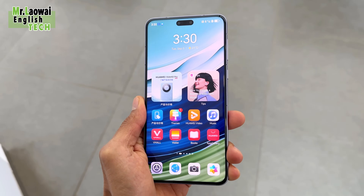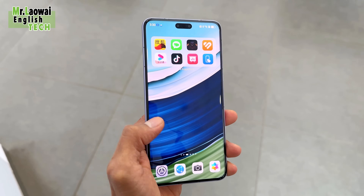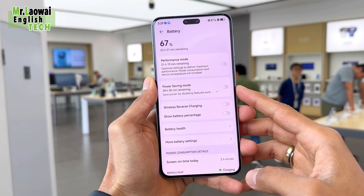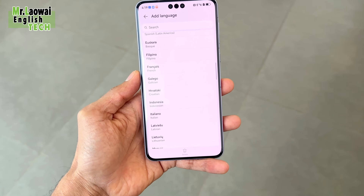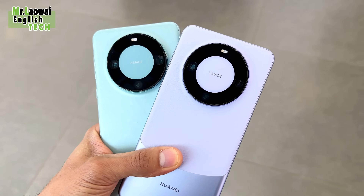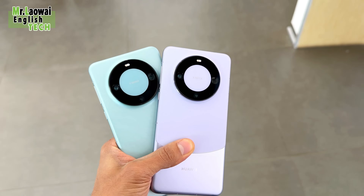It offers a 300Hz touch sampling rate and supports 1440Hz high-frequency PWM dimming. The Huawei Mate 60 Pro packs a 5000mAh battery, while the Huawei Mate 60 only packs 4750mAh. The Mate 60 Pro supports up to 88W fast charging, 50W wireless fast charging, and 20W reverse wireless charging.